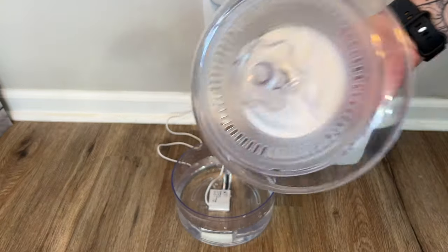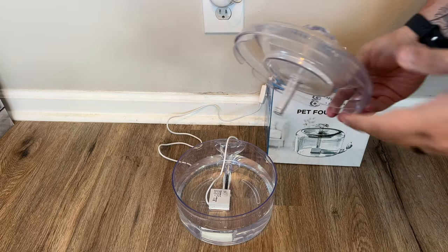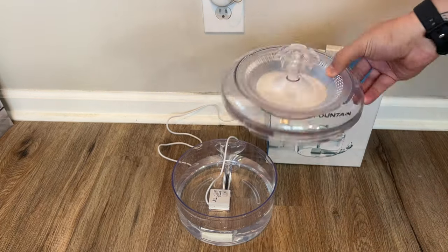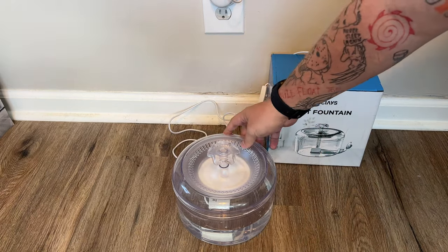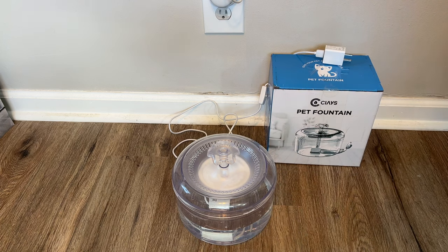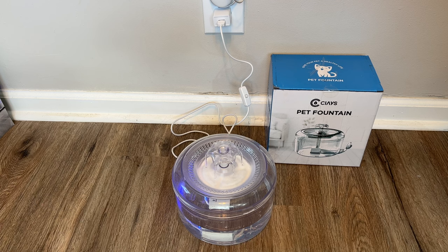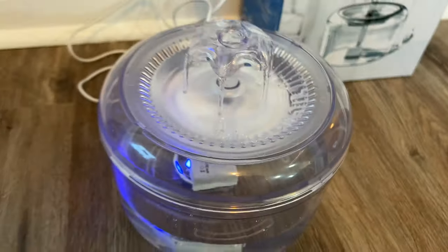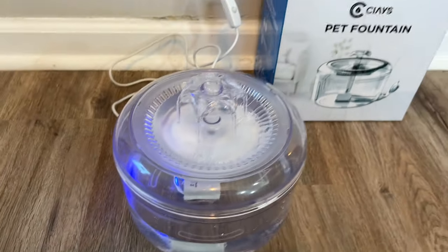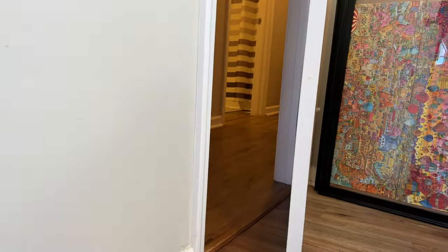Then you take your lid and basically this part goes right onto that part so the water that was shooting up shoots through the top — there we go. There are a couple little gaps where you can make sure the cable is run through. Then all you've got to do is plug it in, and voilà — you now have running water for your dogs. All you really hear is the sound of the water; there's a little bit of a hum but nothing you'll really notice when you're actually using this. Very nice.